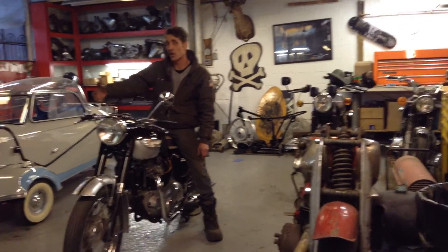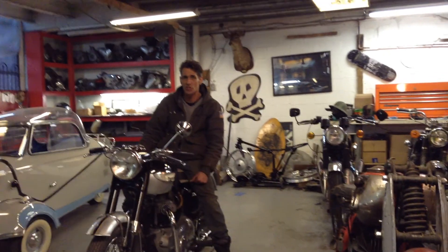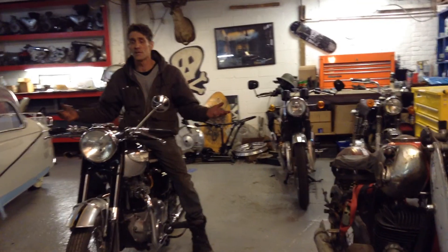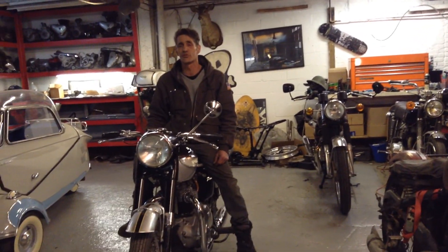It has the correct 18-inch front wheel. We do have the original monoblock carb. We put a concentric on it to make it run easier.